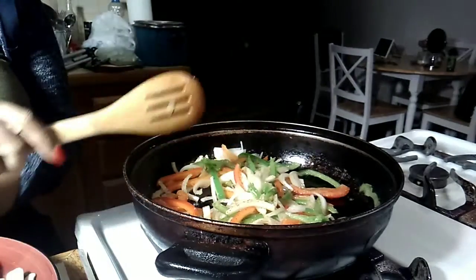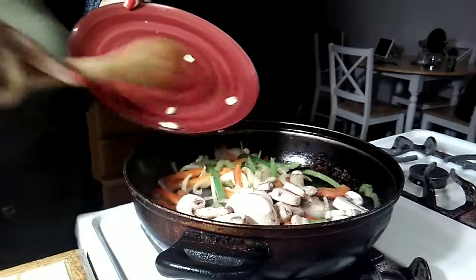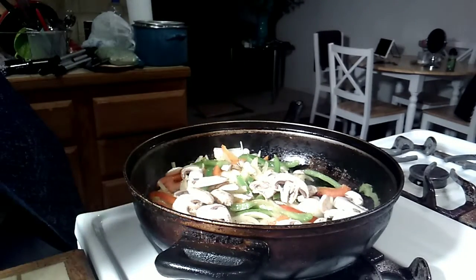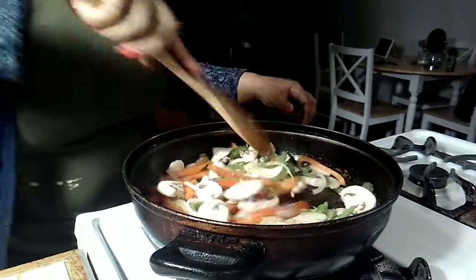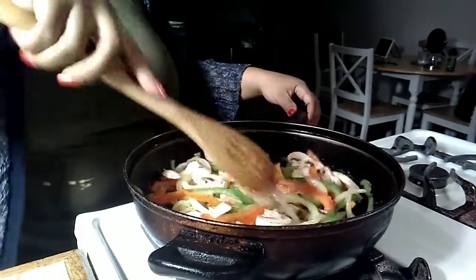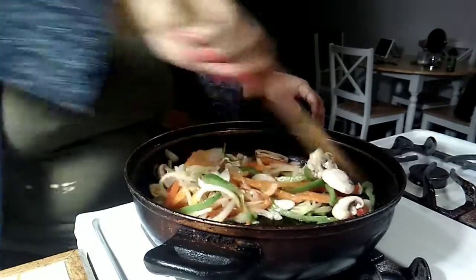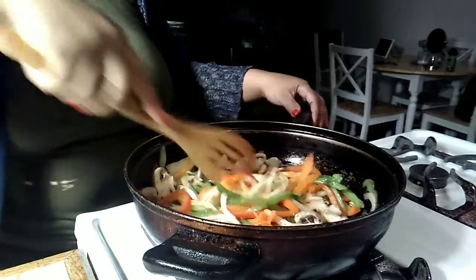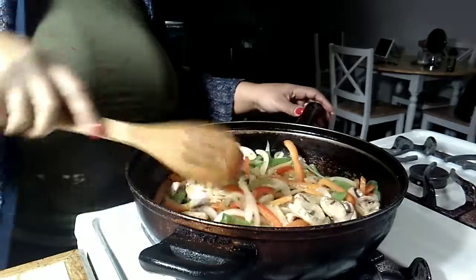That's looking pretty good, so I'm gonna add my mushrooms. I might add two cans of mushrooms because I love mushrooms. We're not gonna cook this all the way through — just doing a quick sauté, get a little color on it, get a little caramelization, because this is gonna finish cooking down inside the meat sauce. So I'm just gonna transfer this to a bowl and come right back.